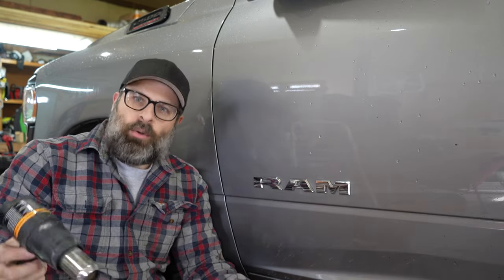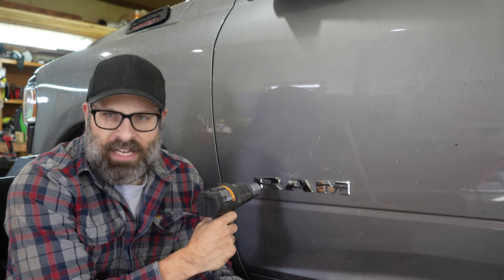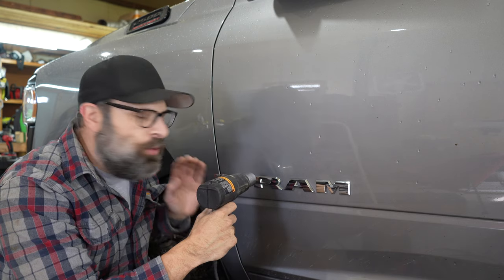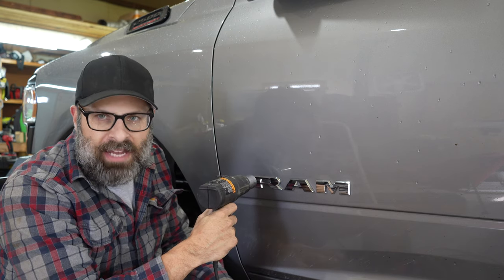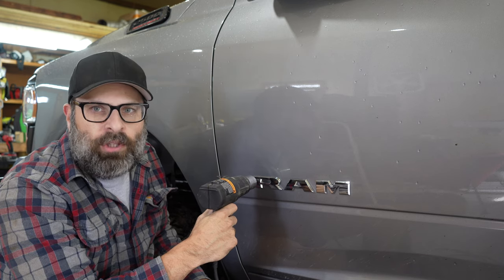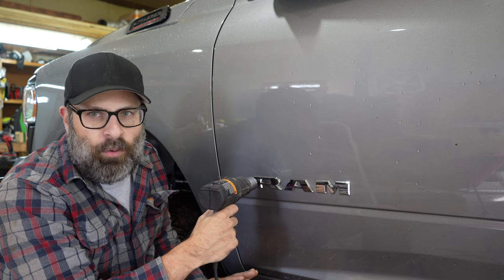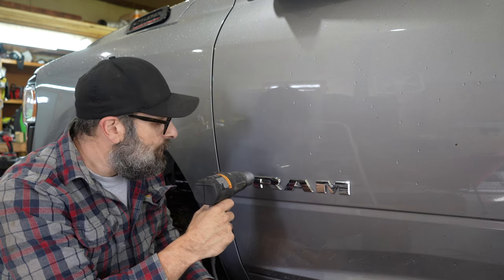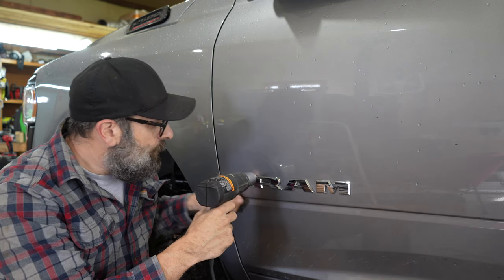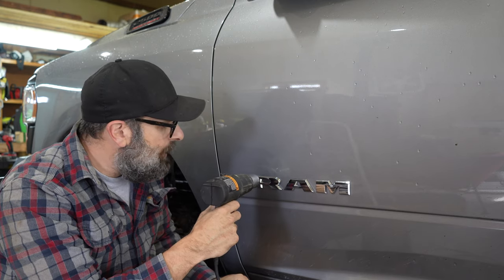Everybody knows how to get one of these things off — it's very simple. A heat gun is what you want. Do not try and scrape these badges off. Just heat them up. You'll know when they're ready to fall off — it's basically just going to fall off. The adhesive is going to melt before your car is going to burst into flames. Trust me. Just move it around a little bit, keep it on low, and touch it with your finger — very quickly, I can see that it's already moving.